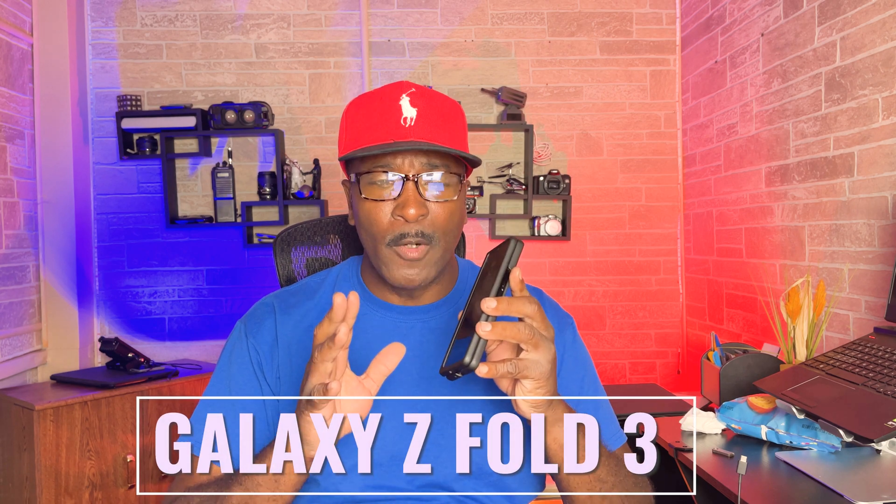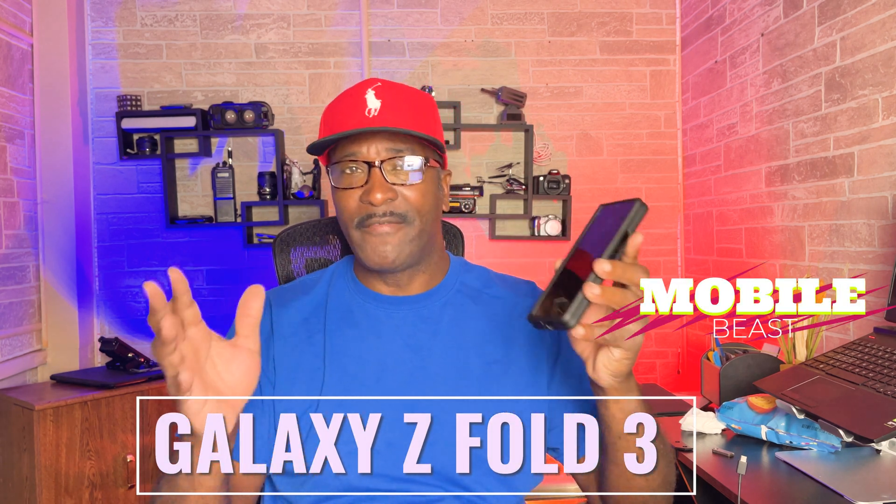So you want to make your Samsung Z Fold 3 a mobile beast ready for anything when you take it on the road — you want to be able to turn this baby into a full-fledged workstation. Well, in this video I'm going to show you exactly how to do that.